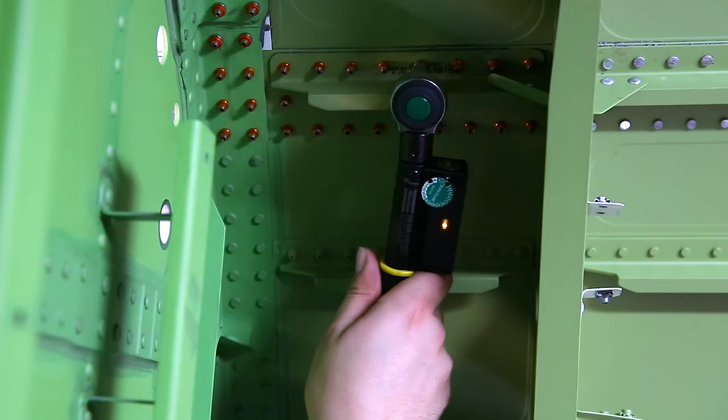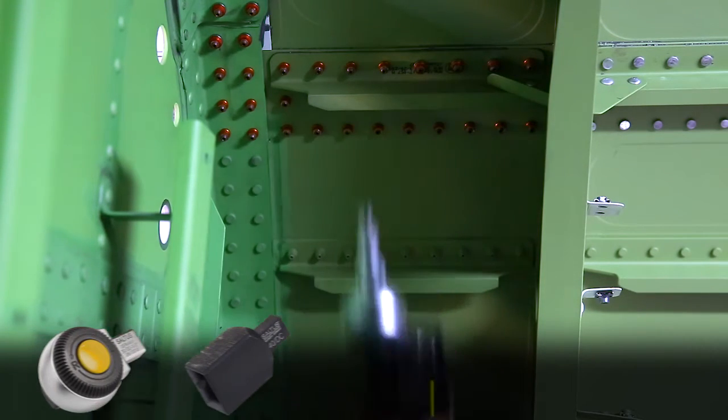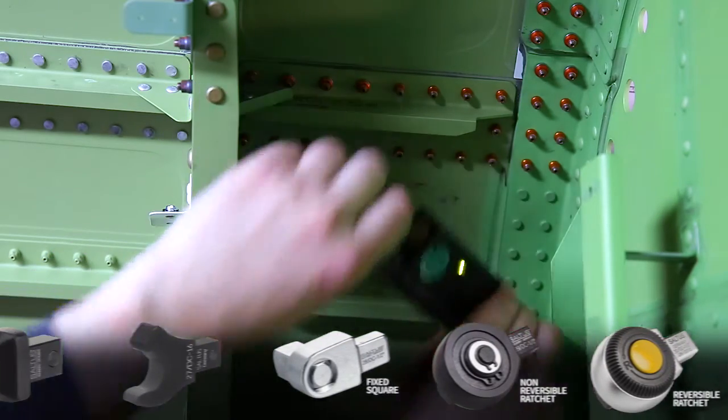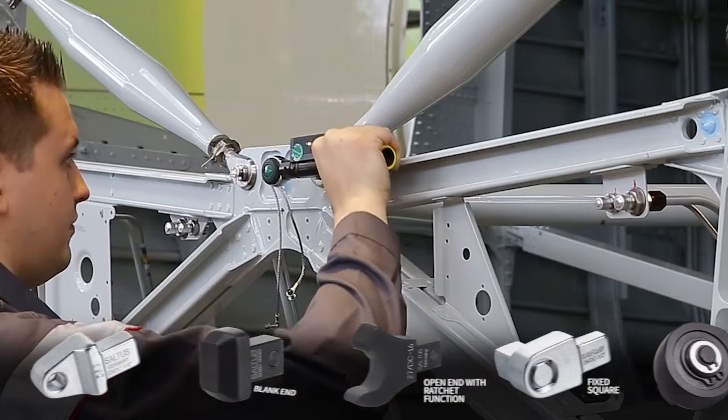Small dimensions mean easy access to cramped spaces. With our huge range of end fittings, it all sums up to high accessibility, and customized end fittings can optimize your processes even further.